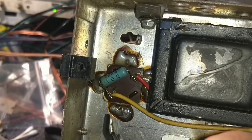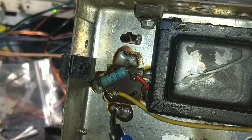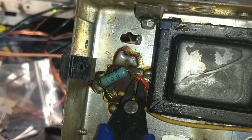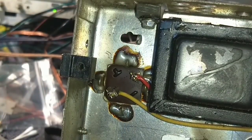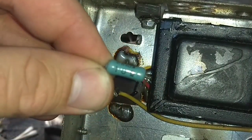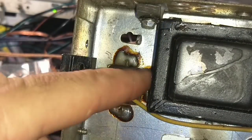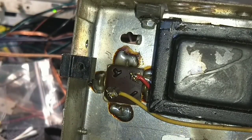And since these are both the same value cap, I'm not really too worried about getting this mixed up. There's enough room over here that I can probably just mount a little terminal strip somewhere along here and put the two values there. There's just a little 10-ohm resistor that goes between the two of them. There's not much to it.